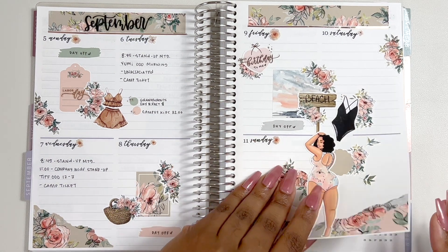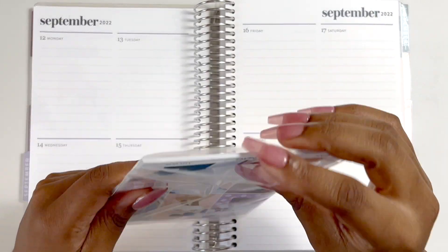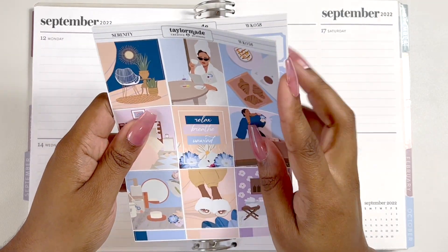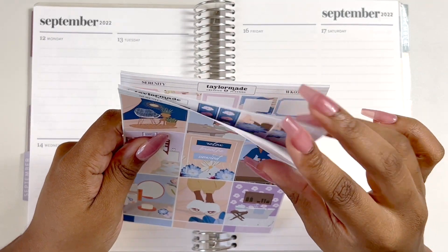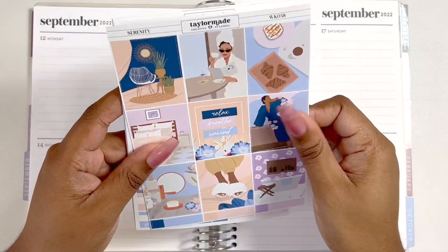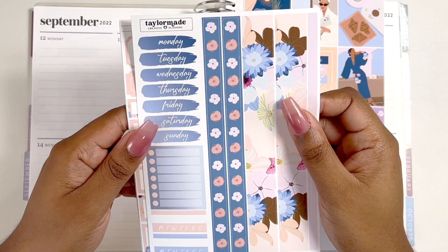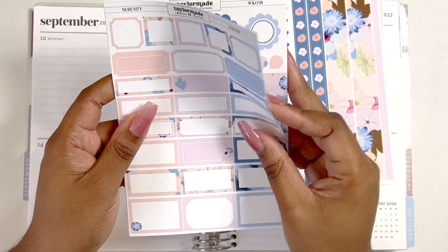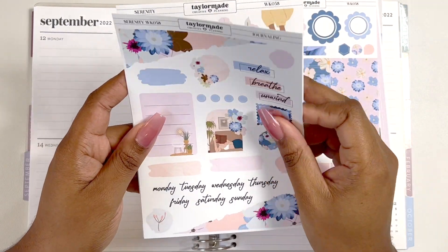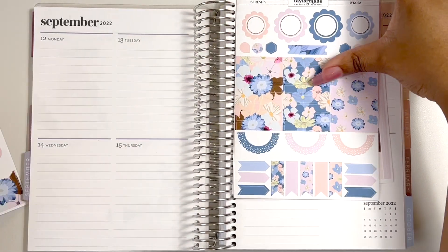Today I'm going to use a kit from Taylor Made — and it's a kit kit, a full kit. I thought it would be cool to show you all how I'd use a full kit in this spread. We have the full boxes, bottom washi, date covers, scallop circles, headers, functional things — it's a self-care kit. The paper quality is great. I also have the journaling kit and some deco, so this is going to be fun.